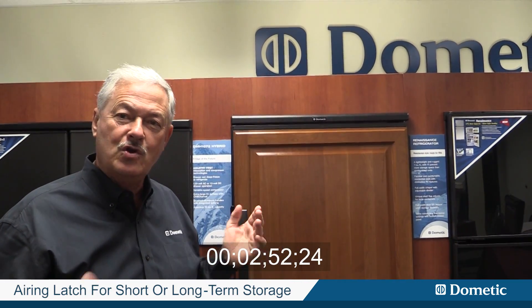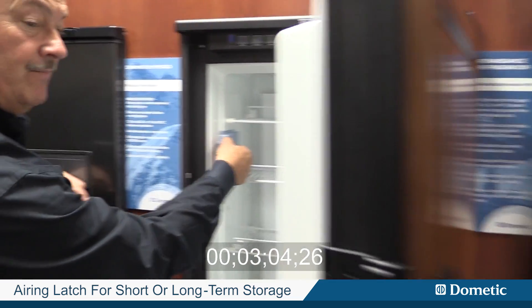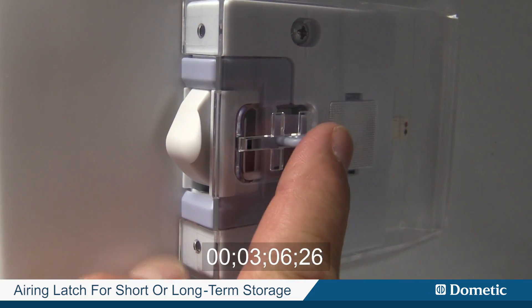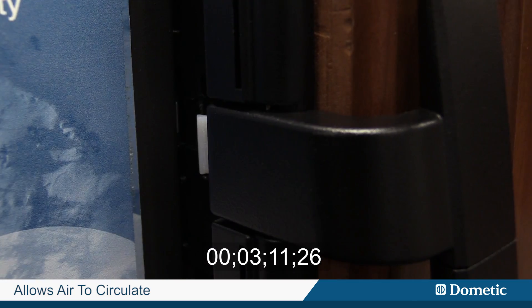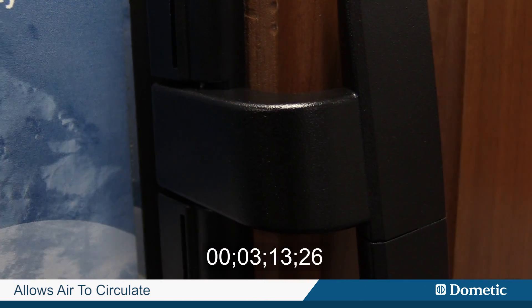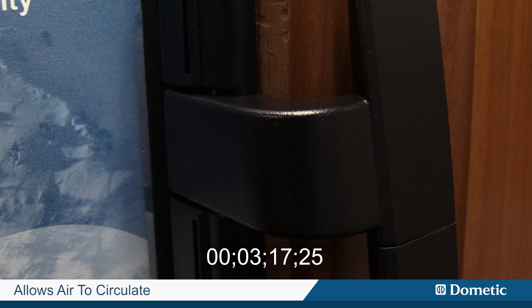Furthermore, for winter storage or long-term storage, typically you don't want refrigerator doors locked shut — especially if you're going to leave them in an area that's very warm, as RVs are often parked outside with no air conditioner on. So we've designed an airing feature: by pushing this button, it pops the door out and moves it open slightly. When you go to close the door, it clicks into an open position that allows air to circulate around. We'll see you next time.